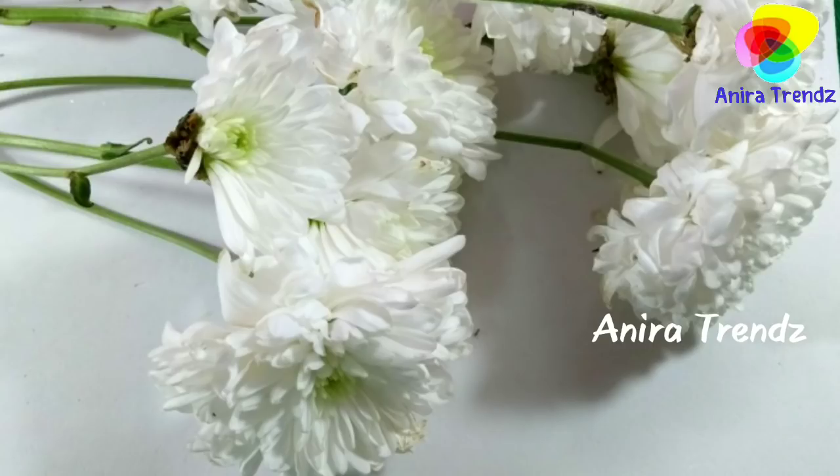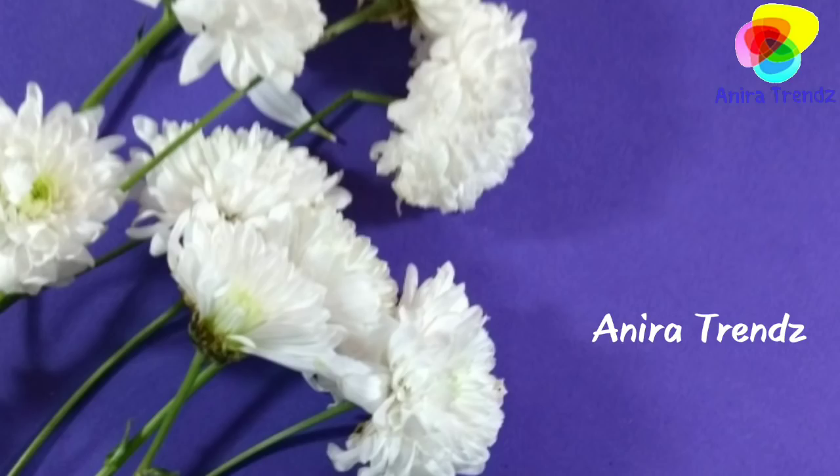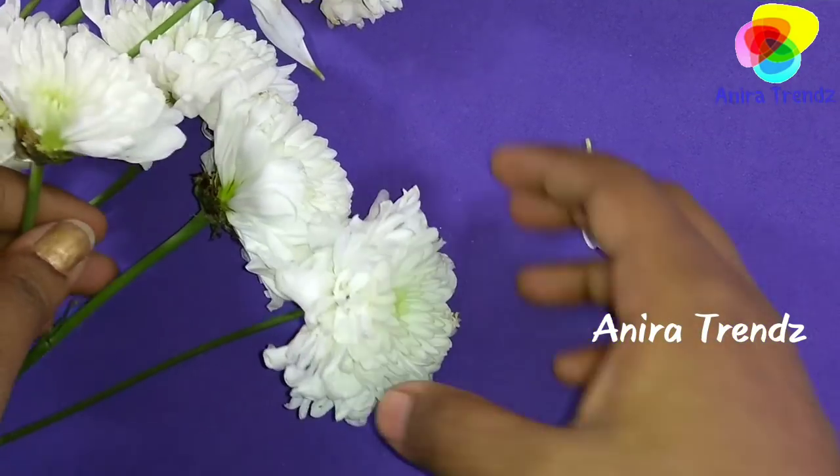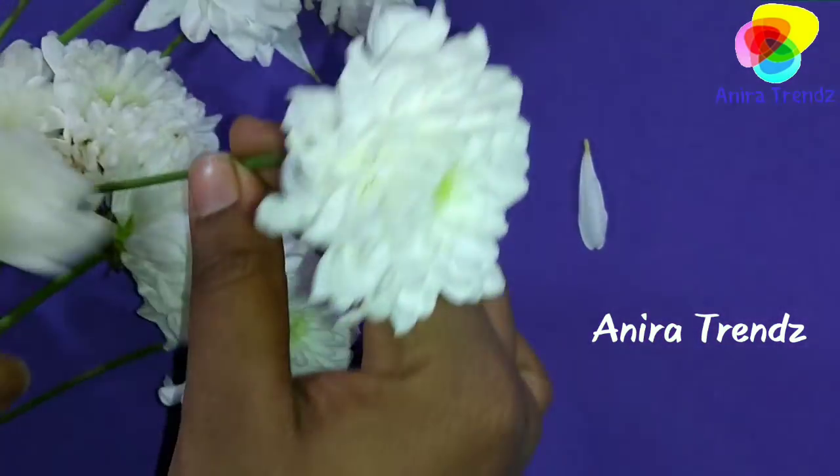In so many bridal looks you can notice this kind of flower. So let's see how to make this veni.